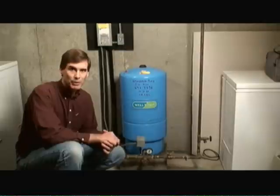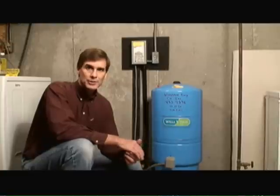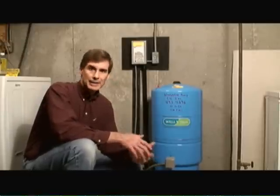Pressure tanks work in conjunction with your well pump to supply water to your home. Pressure tanks serve three main purposes. One, it ensures a constant supply or constant pressure of water to the various plumbing fixtures throughout the home. Second, it acts to prolong the life of the submersible pump. And third, it acts as a holding tank for water for the home.